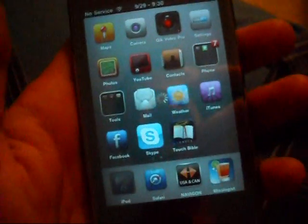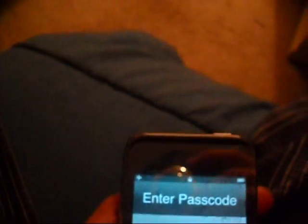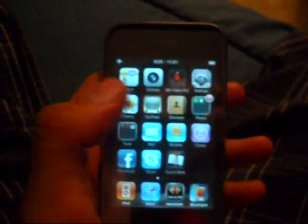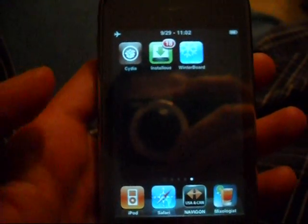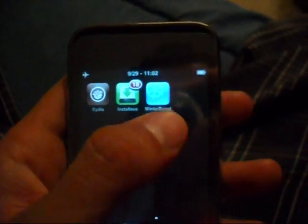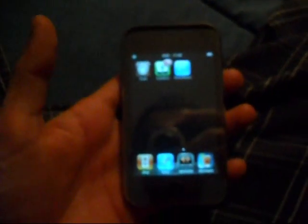It's going to actually respring. I'm just going to enter the code. If you purchase this phone, I will take off all the codes so that you can access everything yourself. As you can see here, we got back the normal settings that we have on an iPhone. Here you still got Cydia, you got Installous, and you got Winterboard.